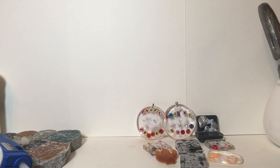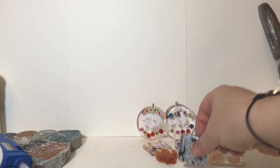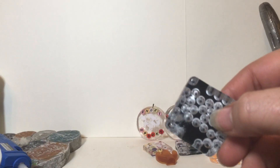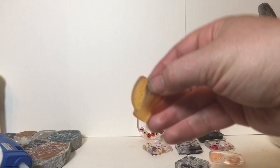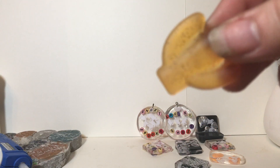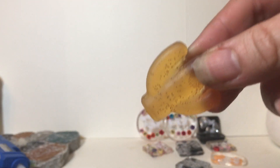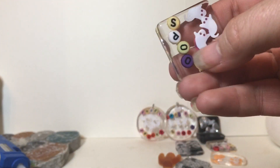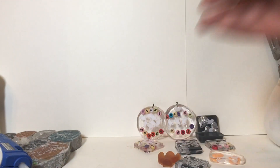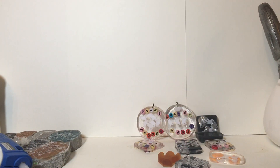I did a Google search and found a post on Etsy from a resin artist who said yes, you can totally speed up epoxy resin curing time. What you have to do is put it in the oven in its mold for eight minutes, take it out, let it cool down, put it in for another eight minutes, and so on, on the lowest heat possible, and then you will get your results.